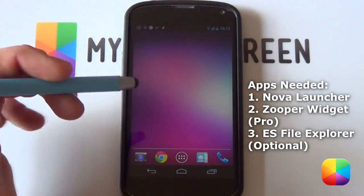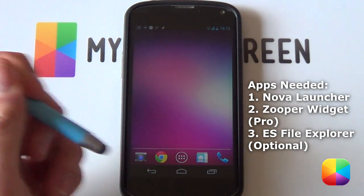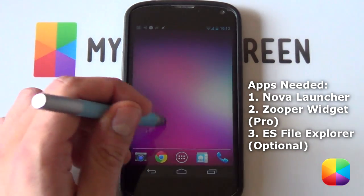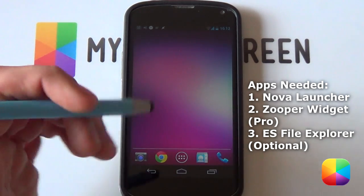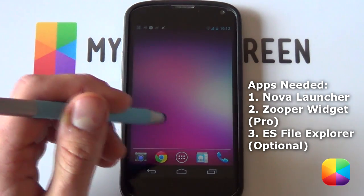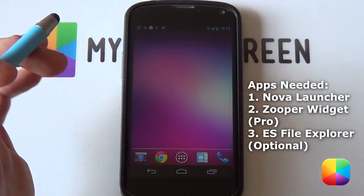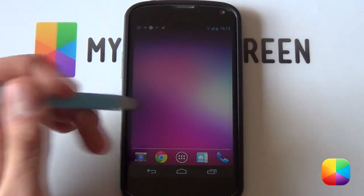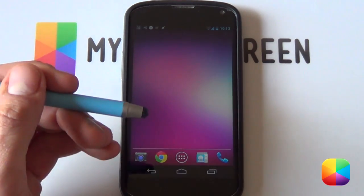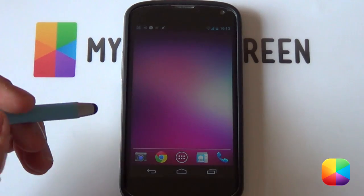Before we begin this awesome setup, there's just a few things you need to know. First, check the link in the description below for all the resources you'll be needing, such as the skins, the icons, and whatever else you'll need to complete this setup. Next are the apps you'll be needing. I'm going to be using Nova Launcher or Nova Launcher Prime for this setup. You're welcome to try Apex, Holo, or SS Launcher, but I recommend Nova Launcher for the simple fact that you can have custom docks without needing a UCCW skin. You can just do that from the get-go of Nova Launcher.